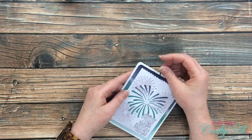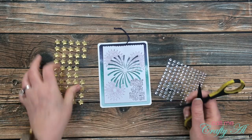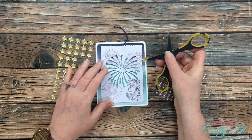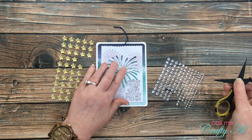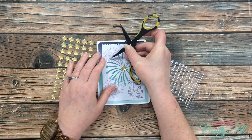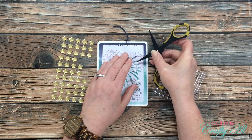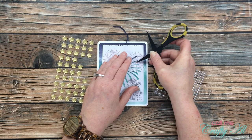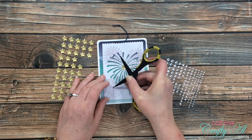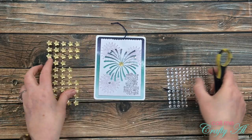If you've been watching me for very long, you know I don't usually finish a card until there's a little sparkle or bling on it. So I pulled in the adhesive stars from the kit and some clear gems from my stash. I placed one of the stars in the center of the die-cut firework, and then placed three of the larger gems around the bag in the center of the ones I had stamped. Here are some close-up looks at the finished card.